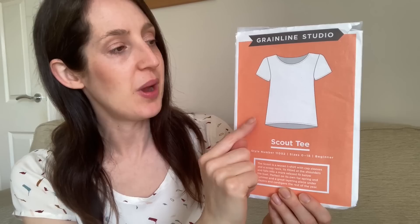It's a top I made quite a long time ago using a pattern I haven't revisited for a few years - it's a really nice pattern. It is the Scout T pattern by Grainline Studio. What I like about this pattern is it's quite a simple t-shirt pattern for woven fabrics, and I think being made in a woven fabric makes it feel a little bit more dressy than a jersey t-shirt. It's got a scoop neck and cap sleeves.